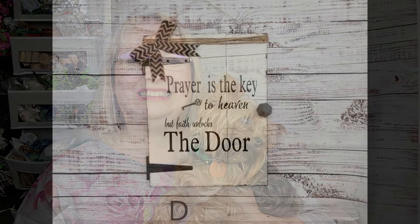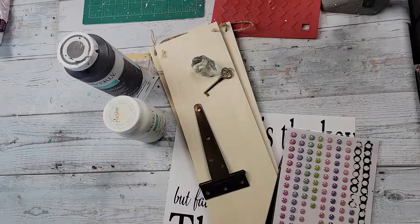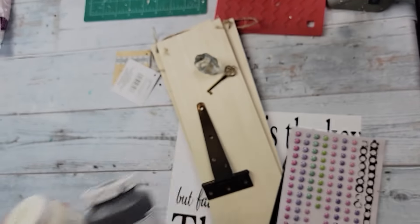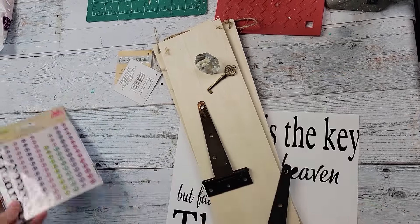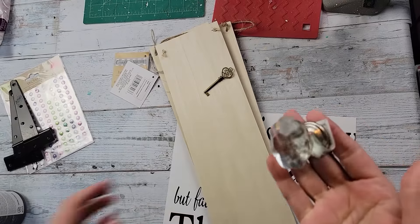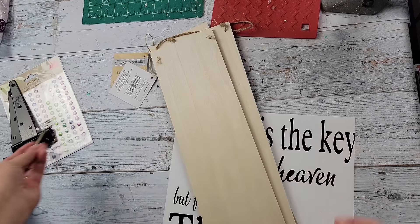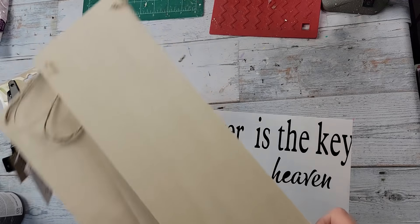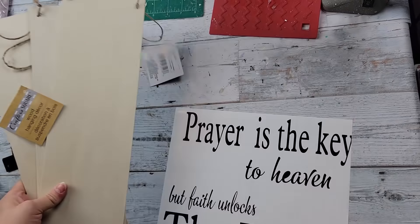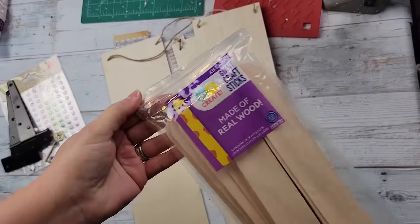Here's DIY number one. For this DIY I am going to take my Waverly chalk paints in the colors Elephant and Plaster. I'm also going to use these little sticker dots from Dollar Tree. These door hinges I ordered from Amazon — I'll have them in my Amazon store. This doorknob I got from Dollar Tree, this key from Amazon, and then these three wood planks from the Crafter's Square at Dollar Tree. I also created this saying on my Cricut — I'll have it in my description box if you'd like to use it.